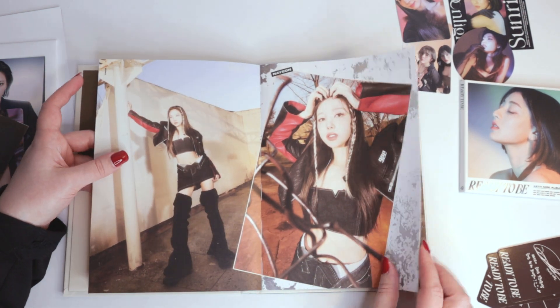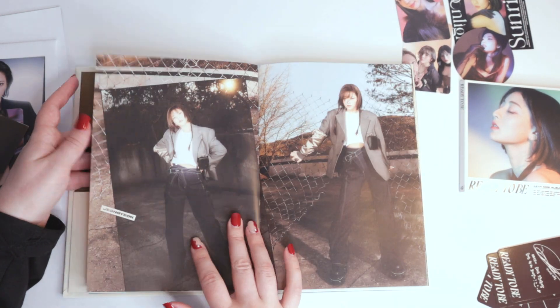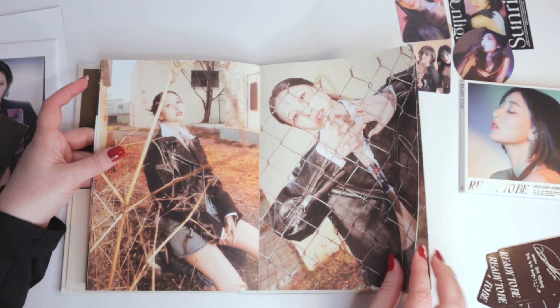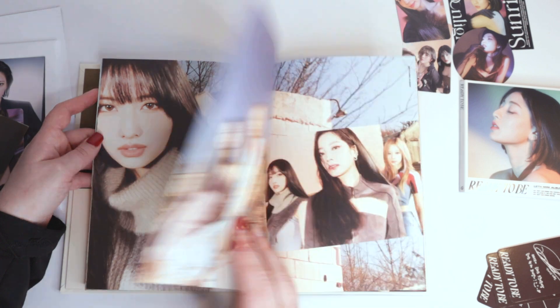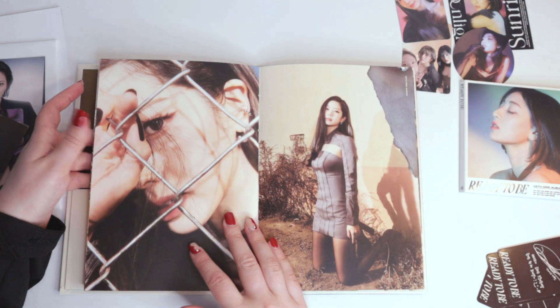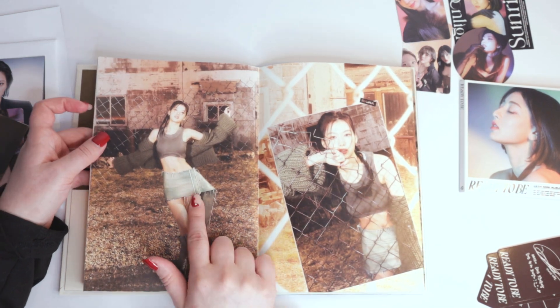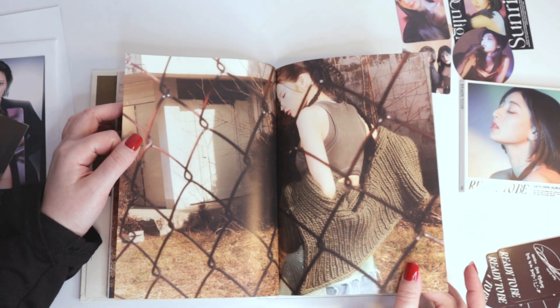It makes the pages really easy to turn, I guess, and they lay flat. This skirt cracks me up because it's just like one giant belt. I don't know why I find it so hilarious to look at, but I kind of hate it.